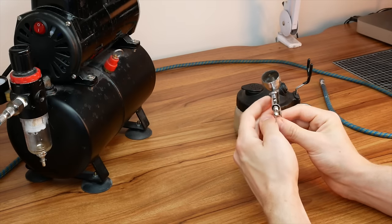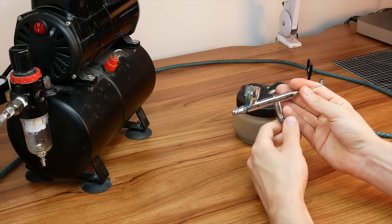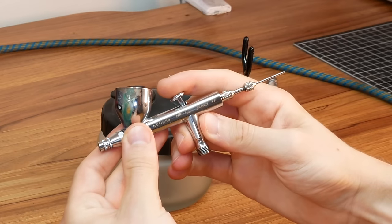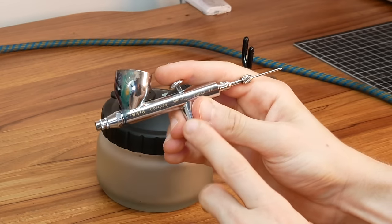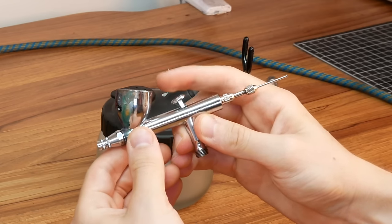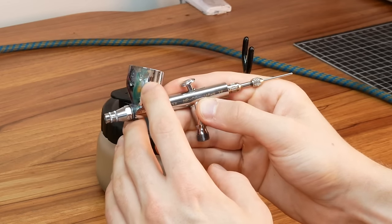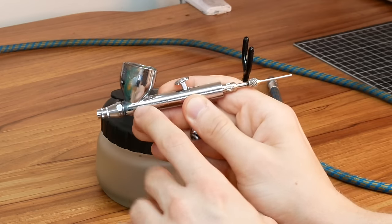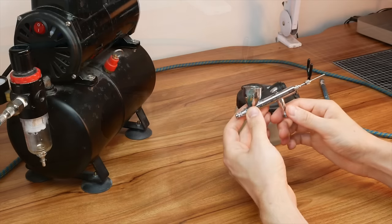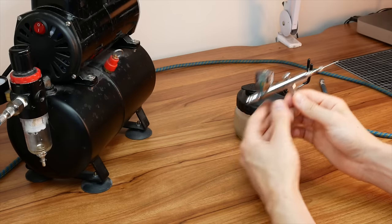This is the Iwata Eclipse and it is a gravity-fed dual action airbrush. It's important to get a dual action one — what it means is you can control both the air pressure and the amount of paint that goes through it. With the trigger you control the air pressure by pushing it down, and by pulling it back you control the amount of paint let through into the airstream which comes out of the end of the airbrush.